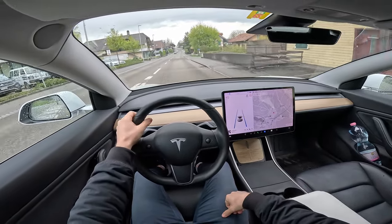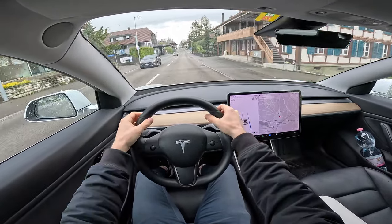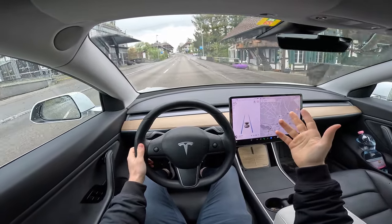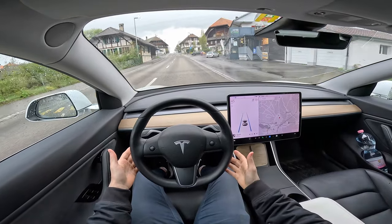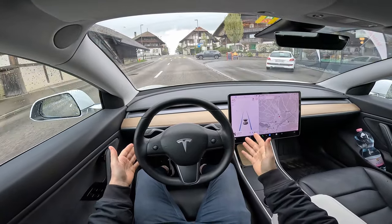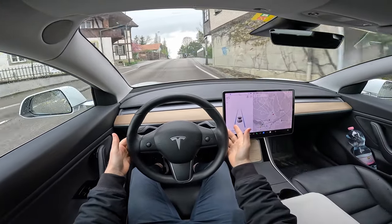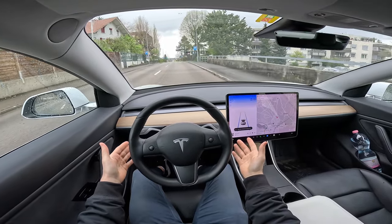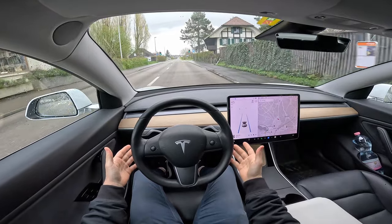The car will warn you from time to time to keep your hands on the steering wheel. It's really recommended to always have your hands on the steering wheel, no matter if you use autopilot on the highway or in the city. Sometimes when those lane lines are interrupted, like here, the car will be a little bit confused, but it still stays between the lanes just perfectly, and then it warns you again — just hold it a little bit and it works fine.